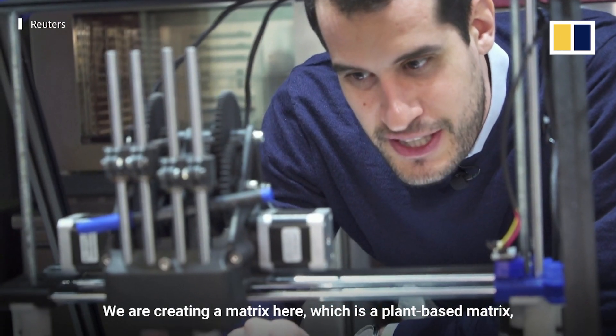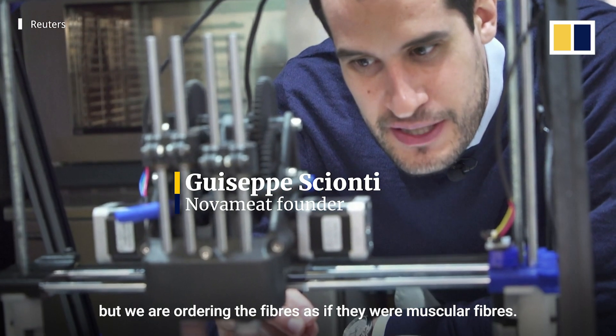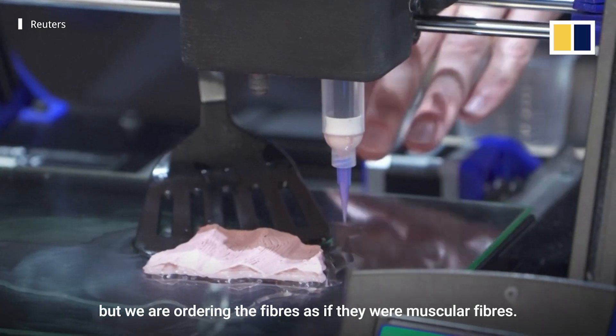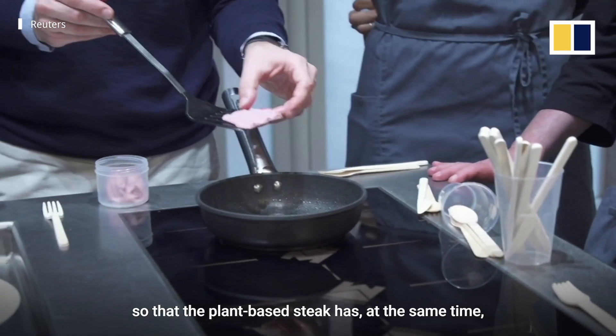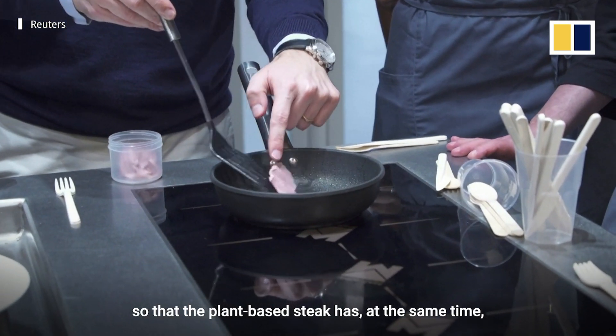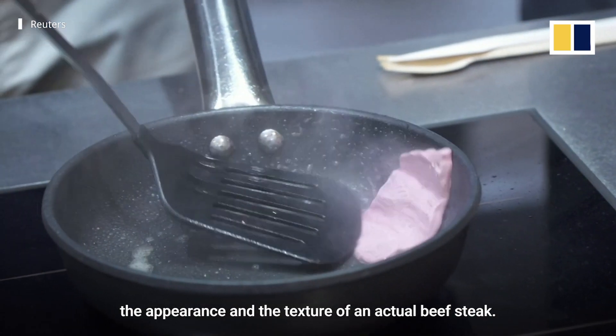We are creating a matrix here which is a plant-based matrix, but we are ordering the fibers as if they were muscular fibers. We are micro-extruding these filaments so that the plant-based stick has at the same time the appearance and the texture of an actual dish.